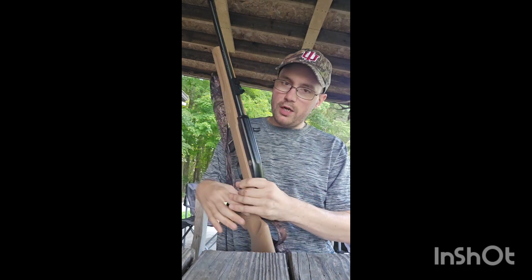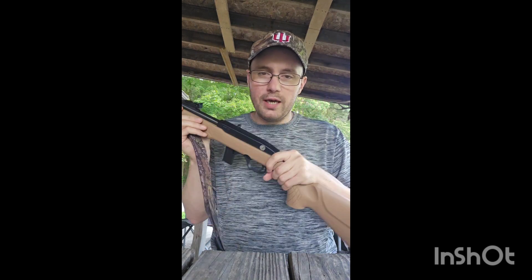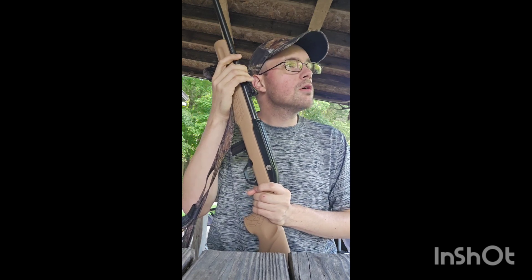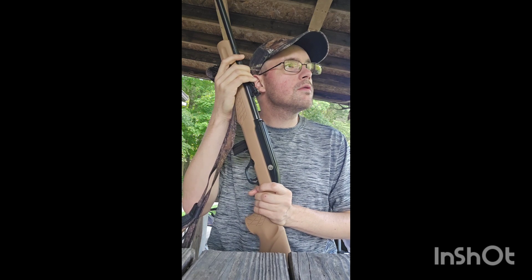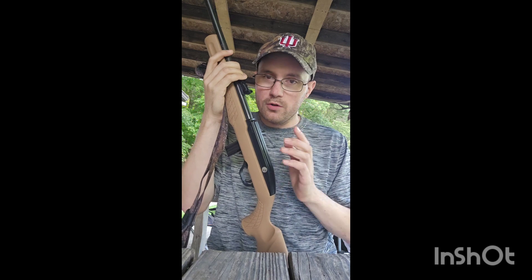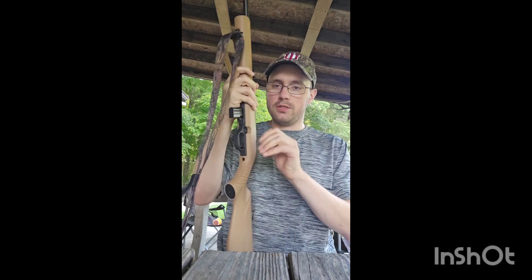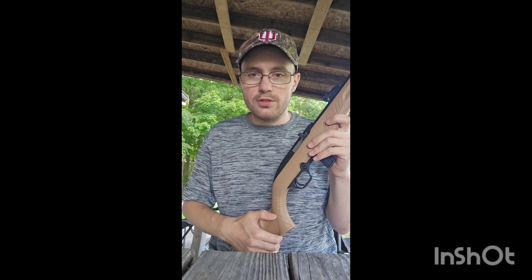This is a Rossi .22, which is actually made by Taurus. Rossi rifles are made by Taurus. Super lightweight, compact little .22LR, and we're going to get to shooting.